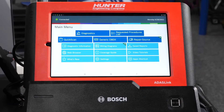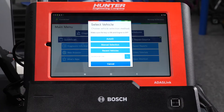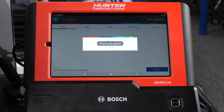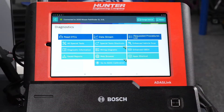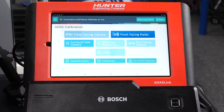I'm going to select diagnostics to begin the calibration. Right now we're going to be able to choose a manual selection, a recent vehicle, or an auto ID. Auto ID is automatically going to read the VIN for us — and there it is. We're going to select our Nissan Pathfinder. It's going to ask us to cycle the ignition. We cycled the ignition, and now we have a host of different options. Right here at the bottom is go to ADOS calibration, and that's what we're going to be doing today.